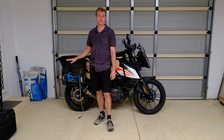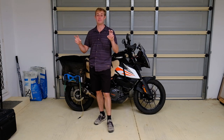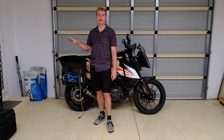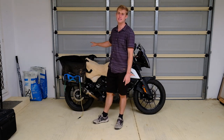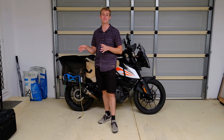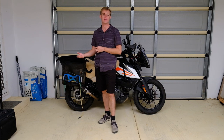I just did a 600 kilometre trip with them and I loaded them beyond their recommended capacity. In this side I wound up putting in about 10 kilos worth of stuff, and then on that side I put about the same, and then I actually loaded stuff on top of it just to see how it would respond and whether you could load stuff on top with the straps.